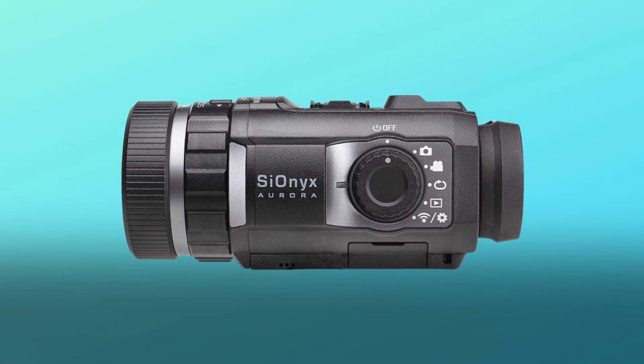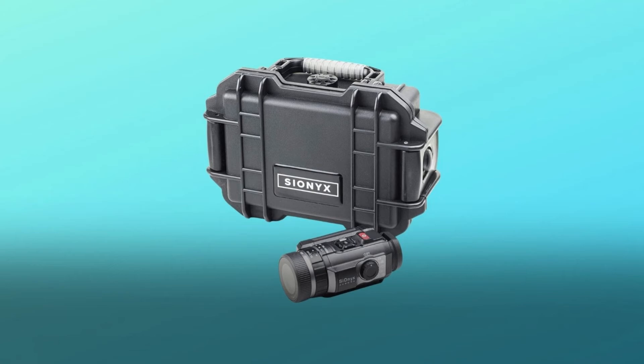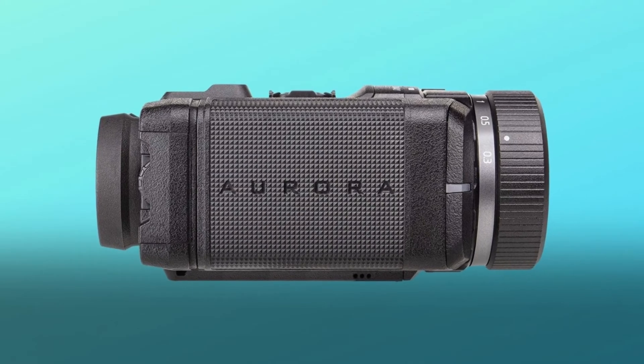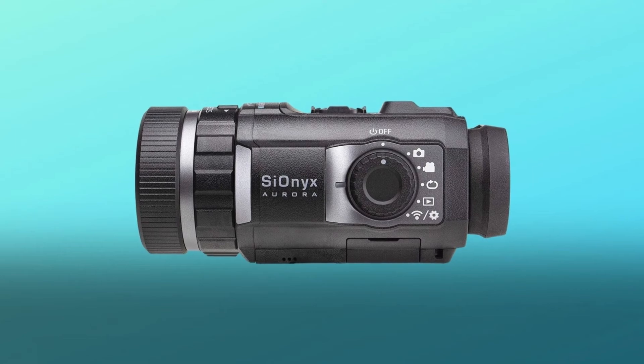Number five: water resistant GPS, compass, and accelerometer. The camera can be submerged in water three feet for up to 30 minutes. Two year warranty and two lithium-ion batteries included. 16mm f/1.4 and F20 f/5.6 lens options.